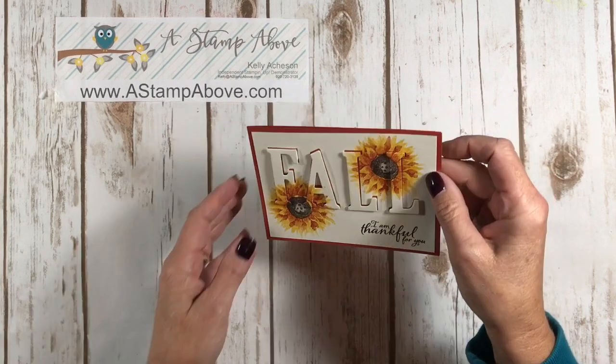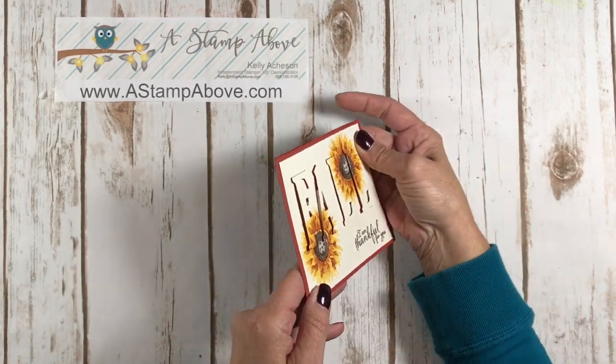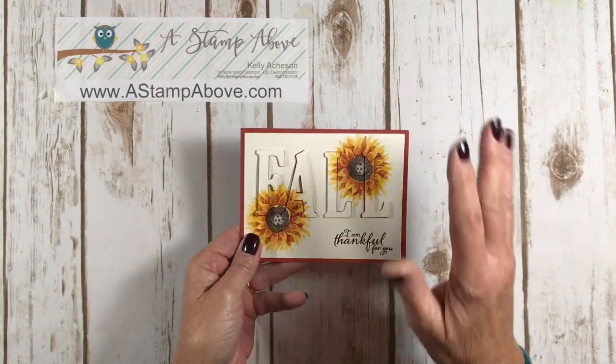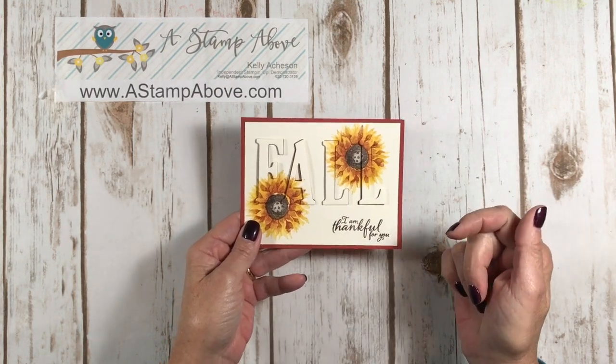The one thing I really like about this is we're using a dark background behind our letters, so you get that shadow effect. I hope you can see that in the video — it's very cool. So let's get started and I'll show you how simple this one is compared to the other one I made.